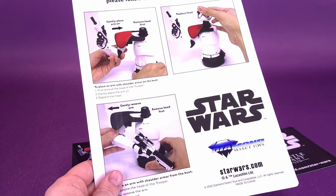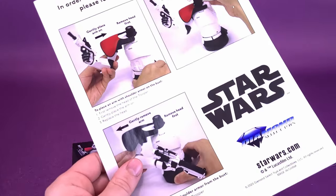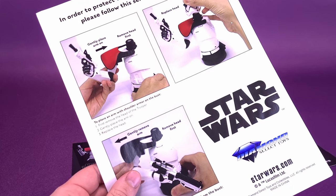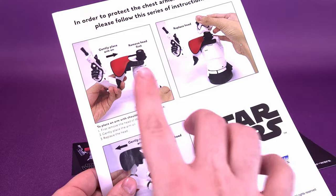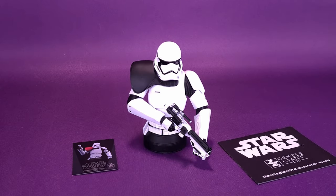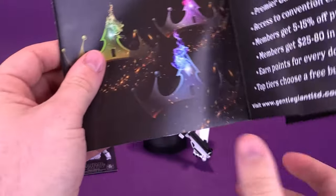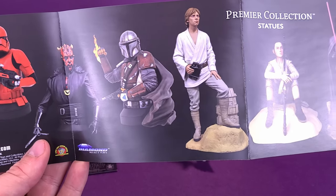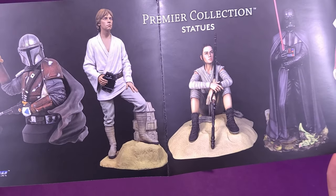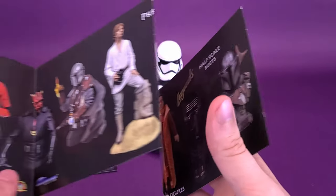Just a couple of things we can have a look at first. Included with the officer bust, you get a sheet of instructions — just a single sheet, showing you how to swap out the arms because there are two different configurations we'll look at in a second. It also shows that you will want to remove the head first before removing the arm with the shoulder piece. Also included is a product catalog. I love looking at these things. Inside you can see several different busts, some of which we've actually looked at on this channel before. That Mandalorian is a really nice piece, and I'd really eventually like to get that Luke Skywalker as well. There are also some premium collection statues and the Legends in Three Dimensions line, which I really like as well.